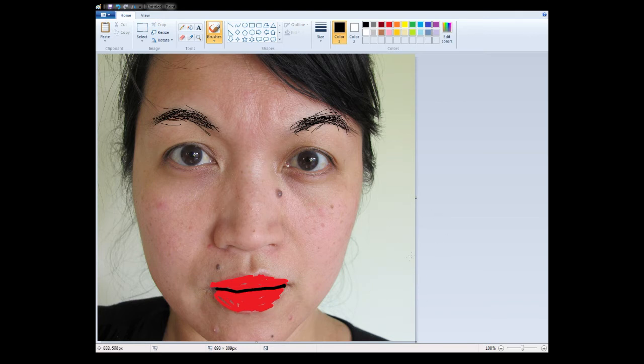Next up, some blusher, I think it's called — where you put it on their cheeks to make it blush. So I'm going to blend that in quite nicely. Other cheek. Yep, good.